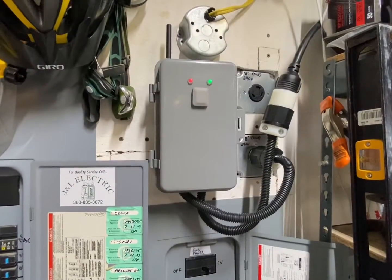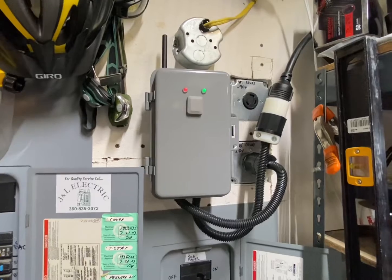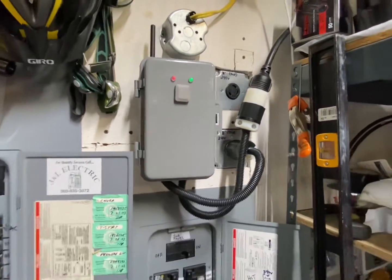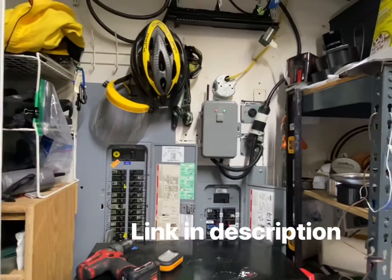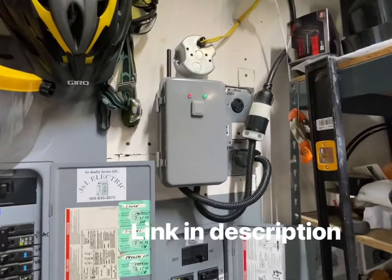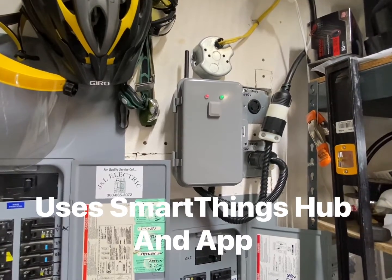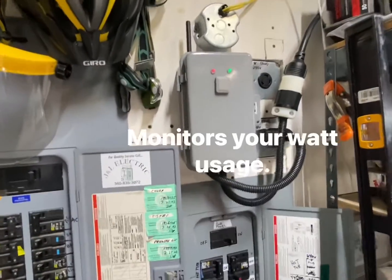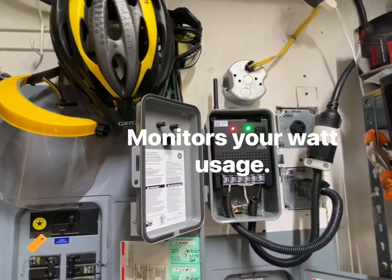If you're running miners, this is a pretty good setup. It's in the garage and I've got it automated to turn off and on remotely. I can program when they come on, when they turn off, and how much power they're using with this GE Wi-Fi smart switch.